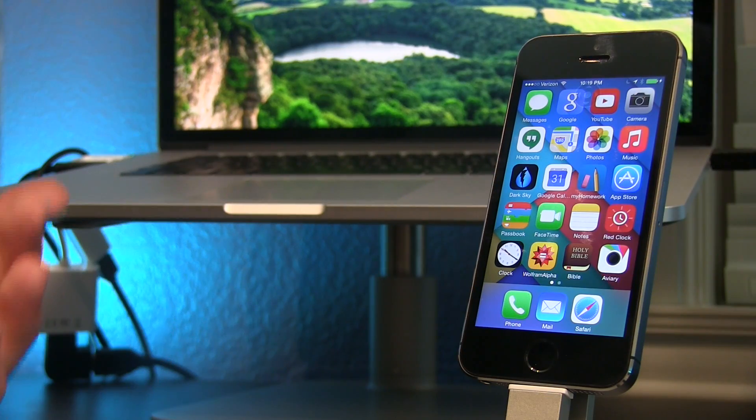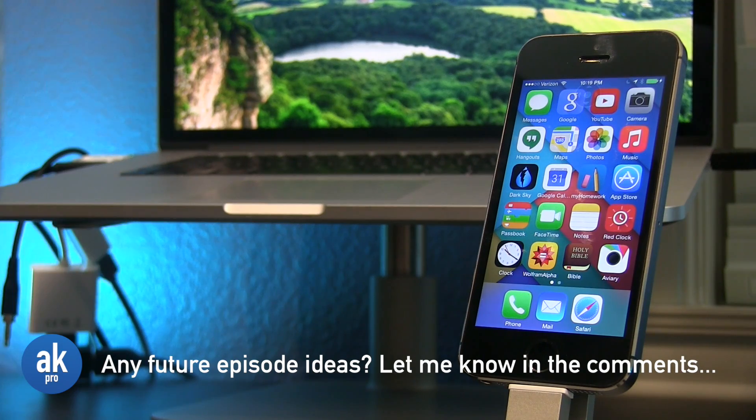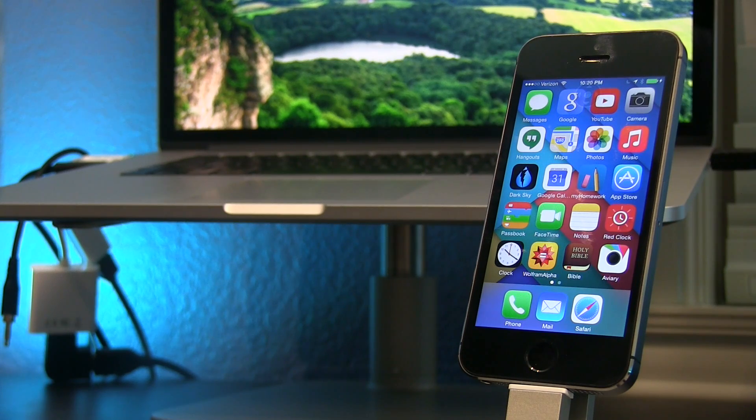Alright, I hope this video helped you all and taught you something new, as that is the goal of this new series. If you like this content please check out the other Quick Tech Tips videos and subscribe to see more. Thanks for watching and I'll see you next Monday. Have a great rest of your day!